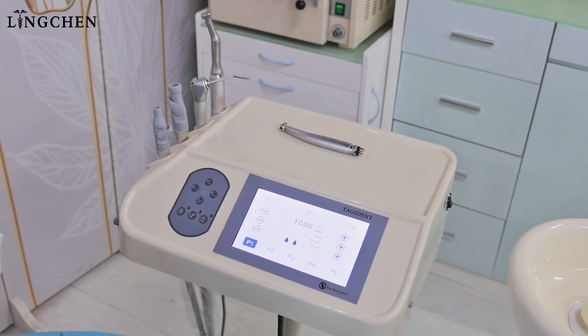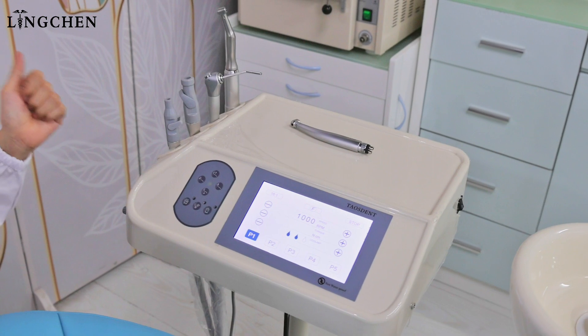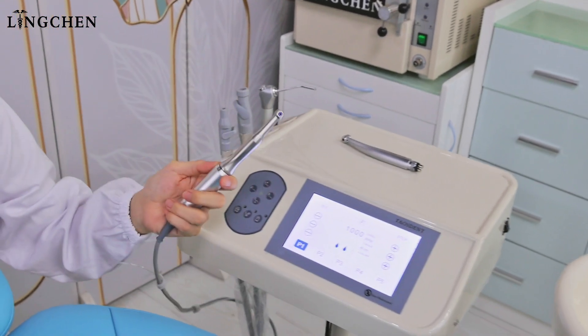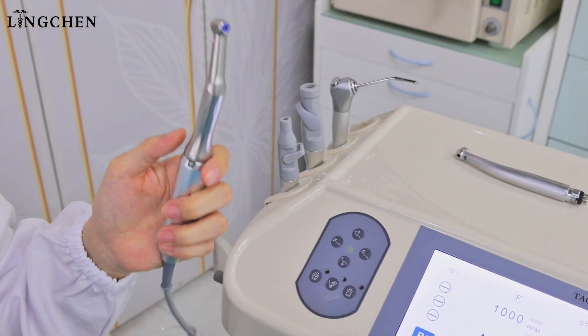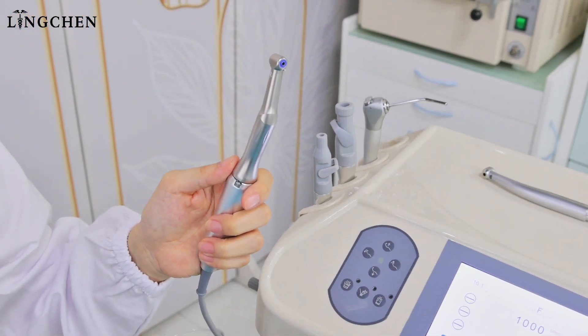Now we talk about the water on the implant motor. We made it a unique design. The implant motor — we can control the water amount and the water speed from the dental chair unit itself. So it is much easier for the dentist working.